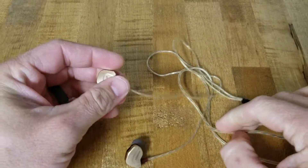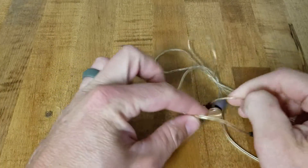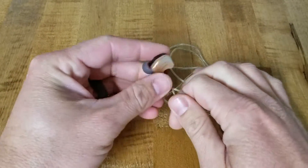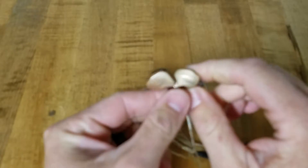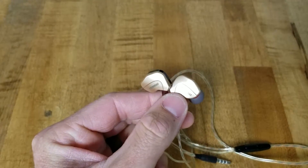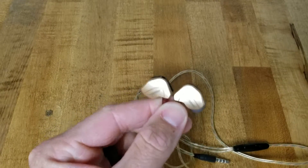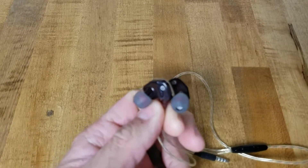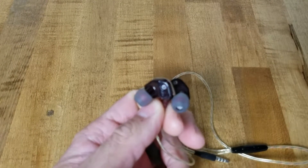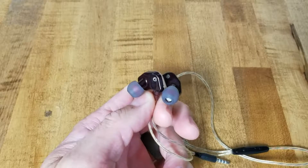I've been using these for about a week now and I don't really have a whole lot of complaints about them. I've got some complaints about my camera focusing but other than that I'm pretty impressed. The sound quality is nice, they fit nicely, and I don't have any issues there.